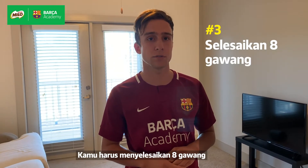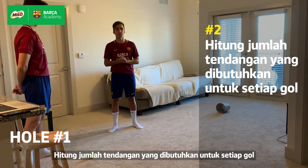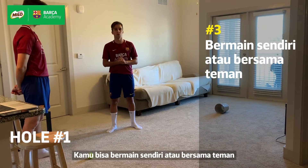You have to complete eight holes. We're going to be using our strong foot and we're going to count the number of touches it takes for each hole. You can compete either with yourself or a partner.